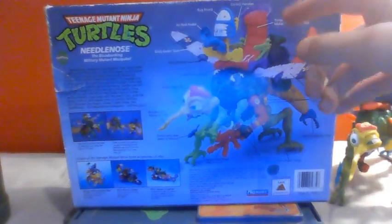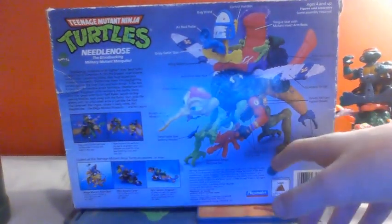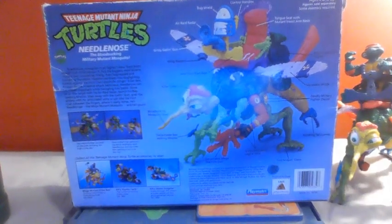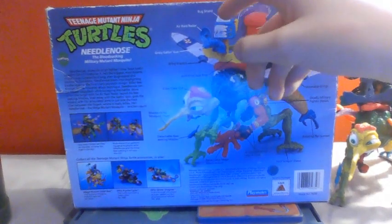At the back of the box, we've got this picture here that shows the figure — I guess the prototype. Kind of like what I was pointing out in one of my last videos about prototypes: they've often got some different color variations. So here we go — we got the bug shield, the air raid radar, the gusty Gatling gun, and the wing blasters.